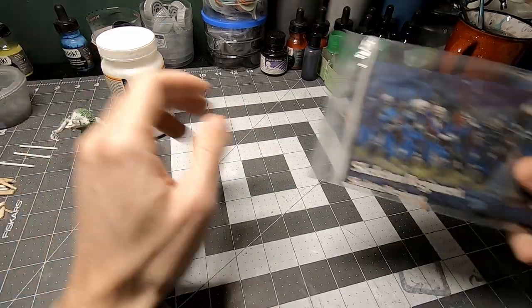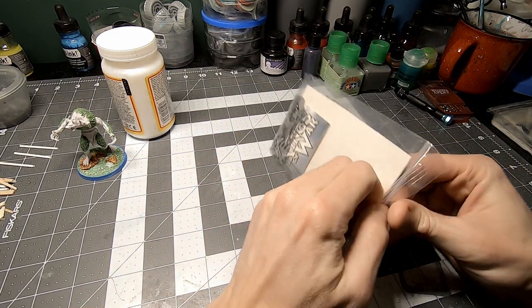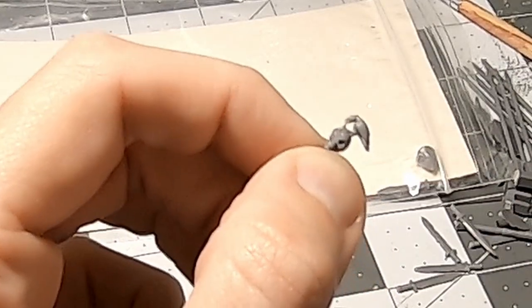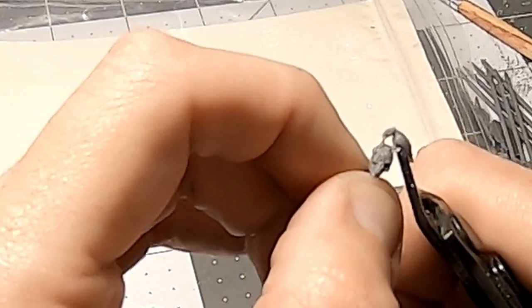On a whim, I decided to go digging through my bits from the Skellington Regiment from Mantic, just to make the base a bit more interesting. I found this dude — I liked the bird, but I don't think it would fit with what I'm going for with this particular mini.